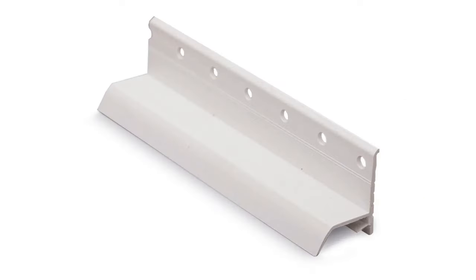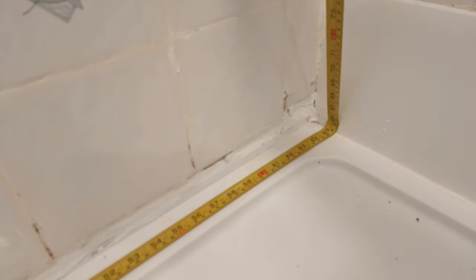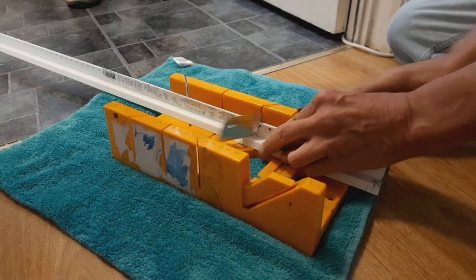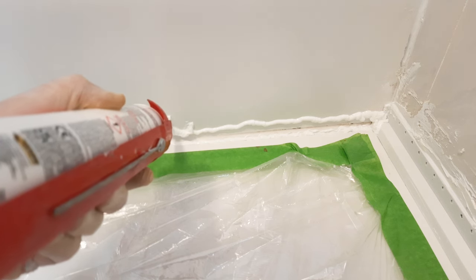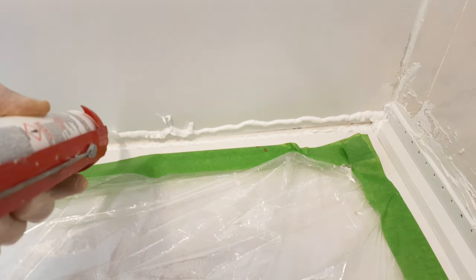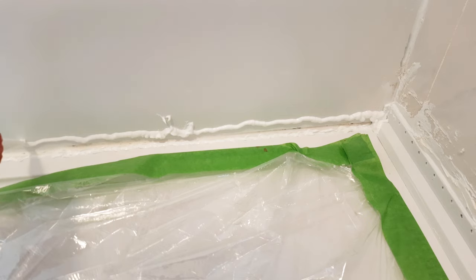First, install the clad seal base trims. The panels will rest on these seals, and they are fixed to the wall and shower basin using silicon sealant. Measure, cut to size, and mitre cut the corners where necessary. Check that the pieces are okay with a dry fit. The base of each wall needs to have two horizontal runs of silicon sealant to go behind the base trim seal, and another horizontal run for where the shower tray edge meets the base of the trim seal.